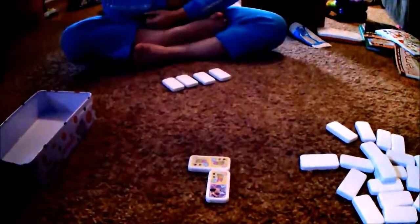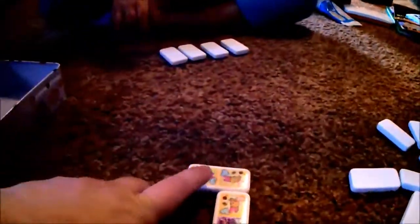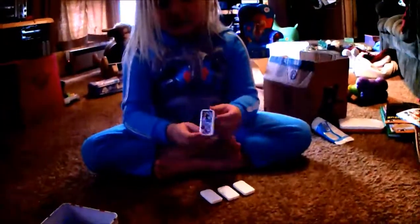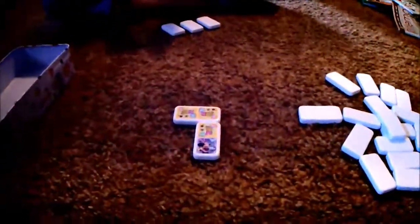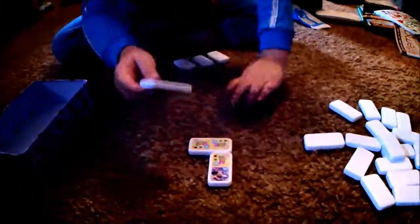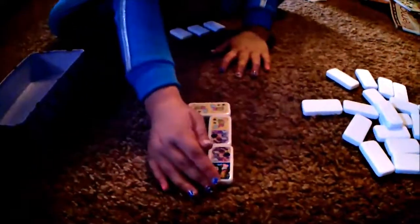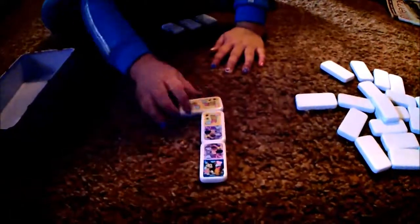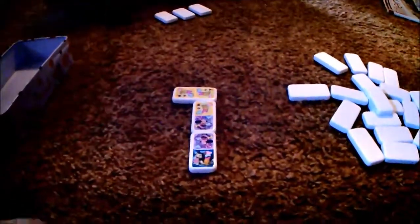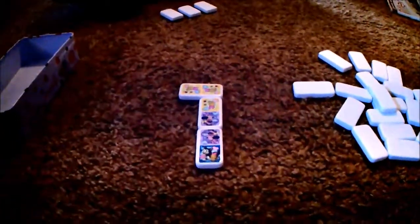Now it's your turn. You have to look at yours and see if you have any of these little birds or if you have this mini mouse right here. I got one. So put it down — remember, the matching ones have to touch each other. I'll touch it. No, you can't do it like that. I don't want — I want this straight. Ba dum ba dum ba dum. Let's see if mommy has any.